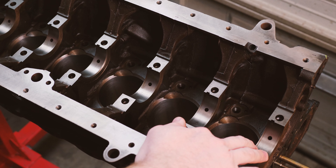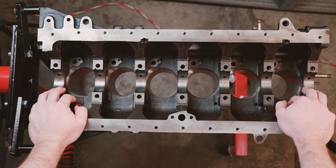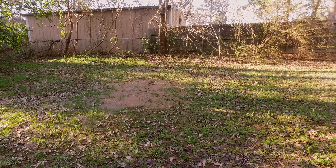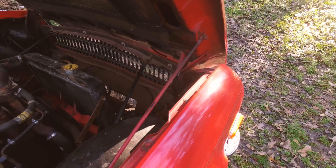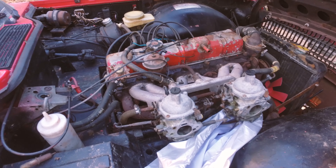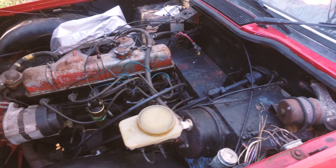This brings us to this engine right here — this is a Nissan RB20DET. I got it for a project I'm building right now, my own personal project. It's going to go into this car right here: a 1974 Triumph TR6. This car comes with a 2.5L straight-6 from the factory. It's pretty old school design, not a lot of power — maybe 120 to 140 horsepower, so really slow.